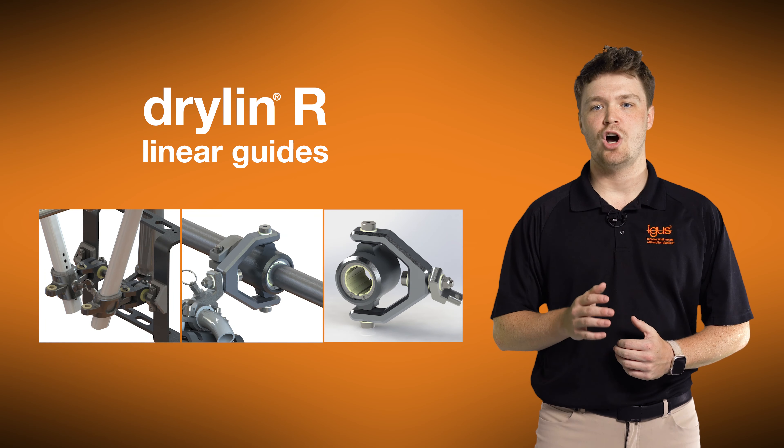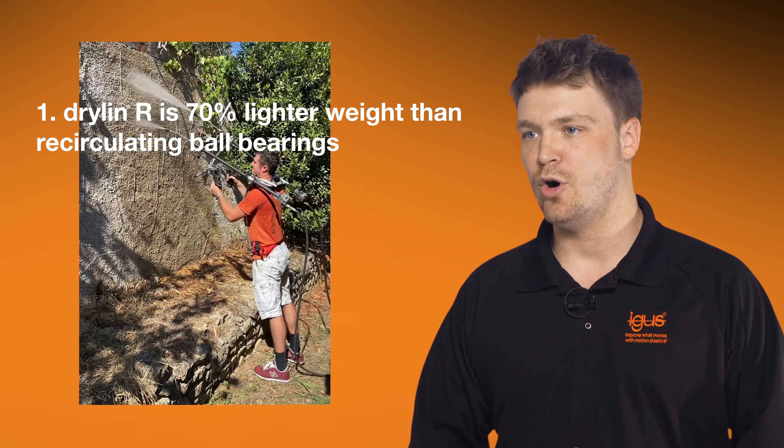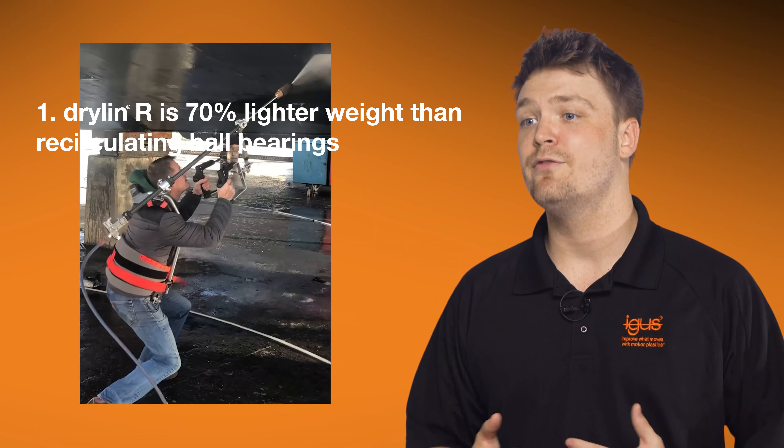IGUS was able to solve this problem by using Drylin R linear guides, which offer four major advantages. First, Drylin R linear guides are up to 70% lighter than recirculating ball bearings. This significant weight reduction allows for a system that is less physically taxing on the user and far more user friendly.